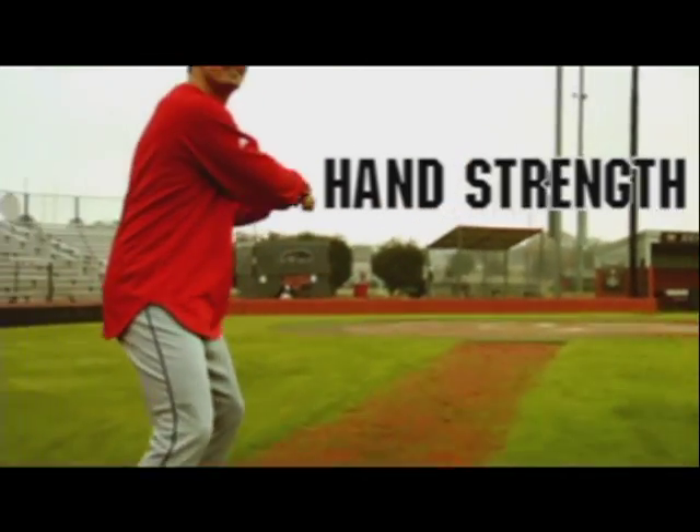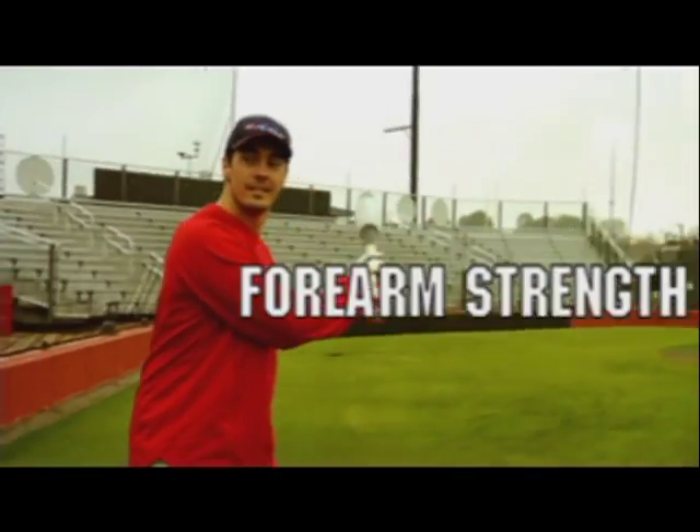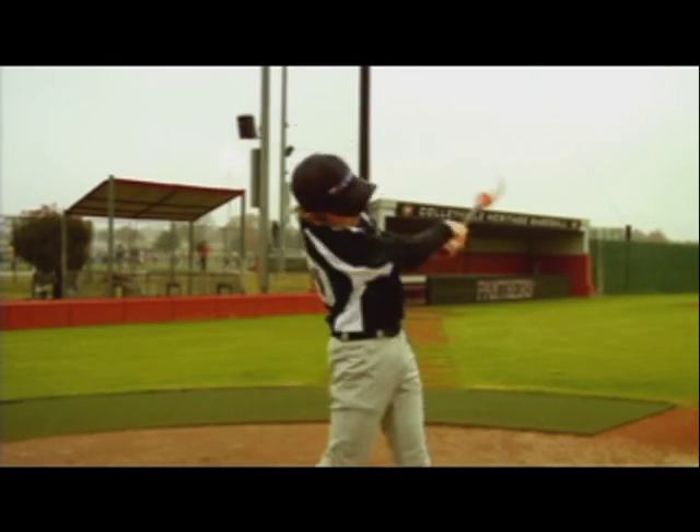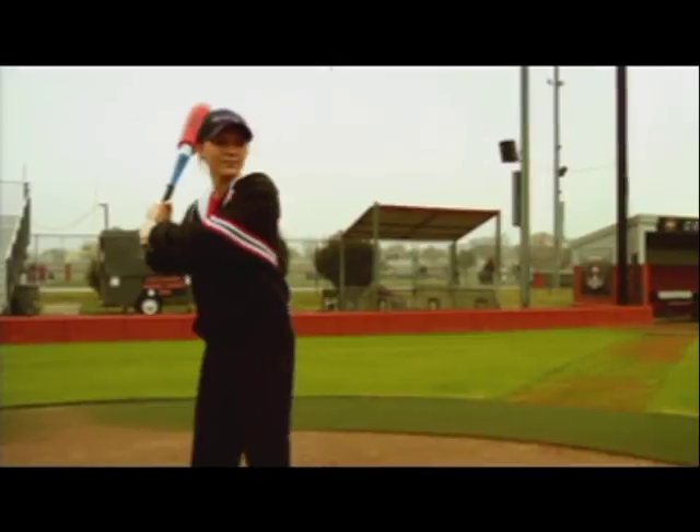It provides hand strength, forearm strength, and upper body strength. You can also use it not only for a little kid, but all the way up to high school or college age. Also, it's great for softball.